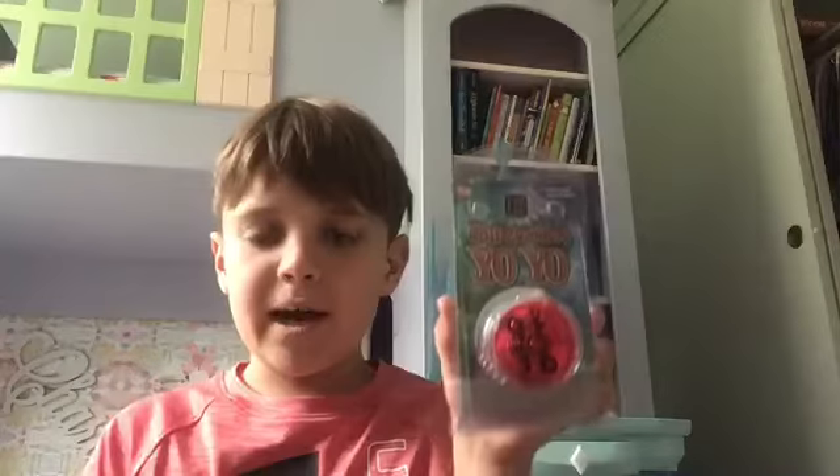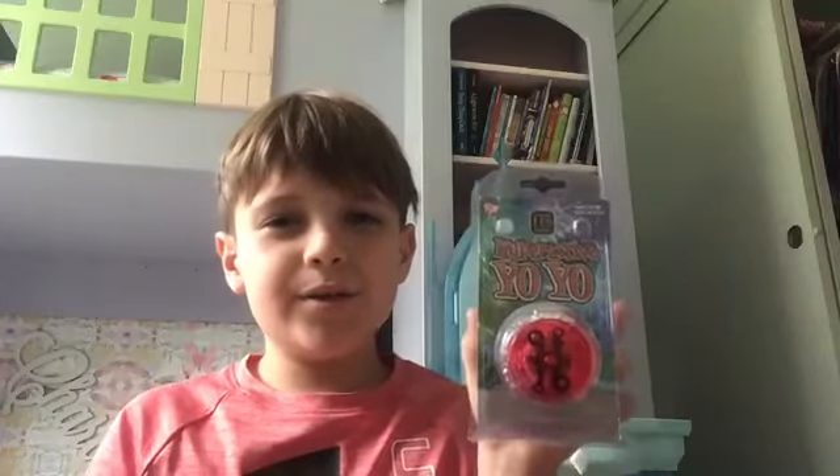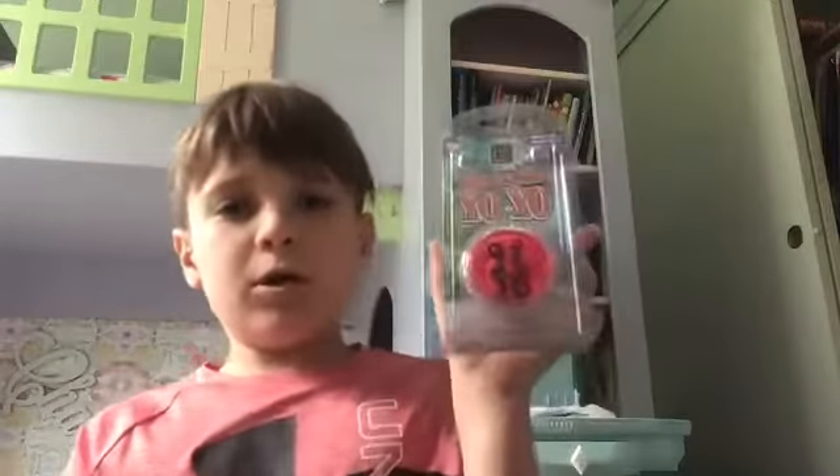Hi, my name is Sammy and this is Sammy TV. Today I'm going to be talking about my new toy: the Hyperactive Yo-Yo. One of the first videos I ever did was called 'Sammy Shows You How to Yo-Yo,' and today we're continuing part two of yo-yoing. It's been a while and that video got a bunch of views, so we're going to continue doing videos with yo-yos.